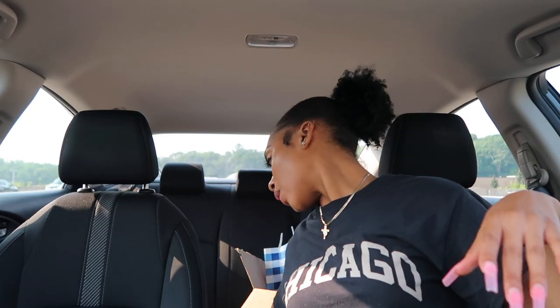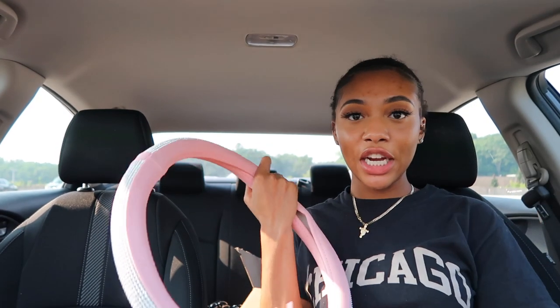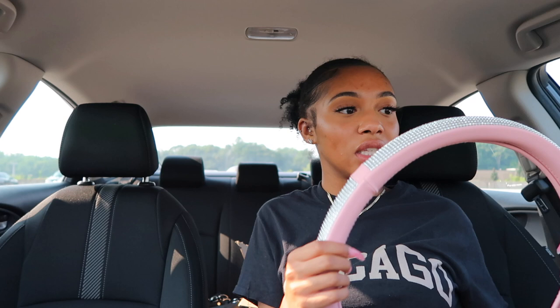First, this was the thing I was most excited for — it's this little steering wheel cover and it's pink and bedazzled. That's the color theme we're going for: very much pink, girly, glitter, and black. I'm gonna put this on the steering wheel right now.